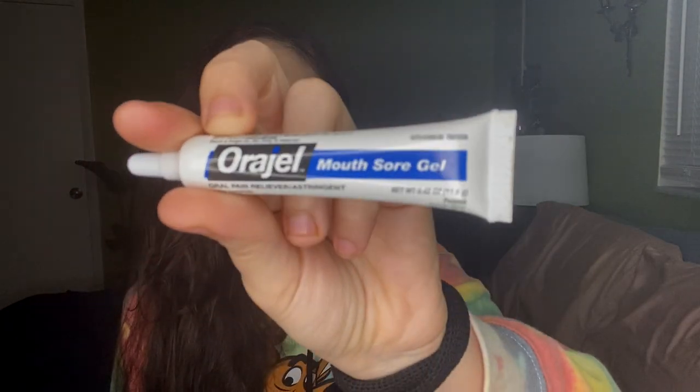This is Orajel for sore mouth sores — for whenever I get cold sores. And this is the little contraption they give you to loop around the rubber bands. Basically you take this little tiny hook and haul the band into place. I've actually never used it — I don't think it's really that helpful.